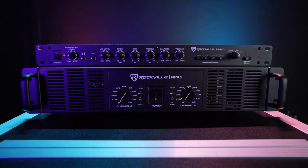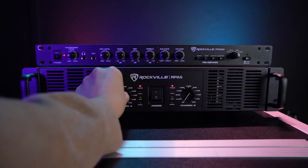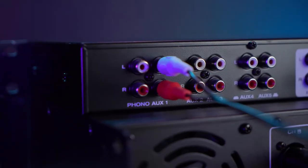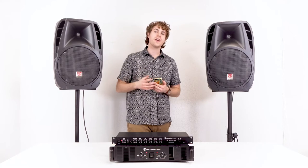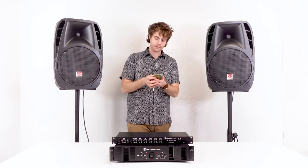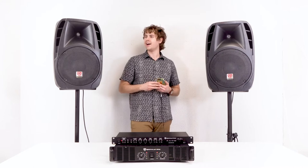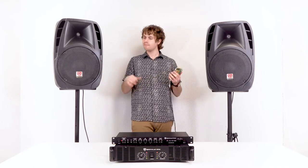Now I can turn on the PPA20, then turn on my power amp, raise the volume knobs on the power amp, and then raise the volume on my PPA20. To test out the whole system, I'm going to use my smartphone connected to aux channel 1 on my preamp.